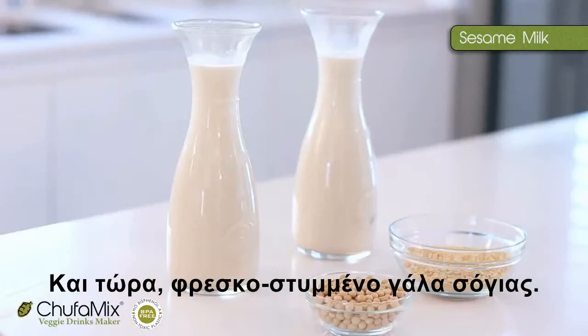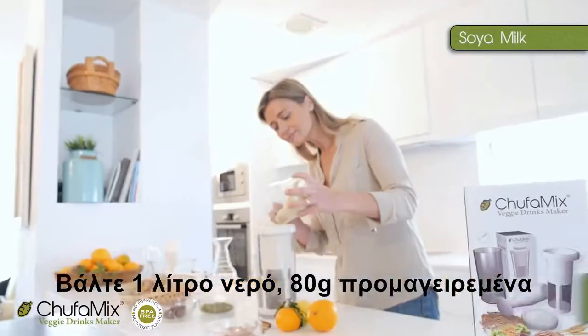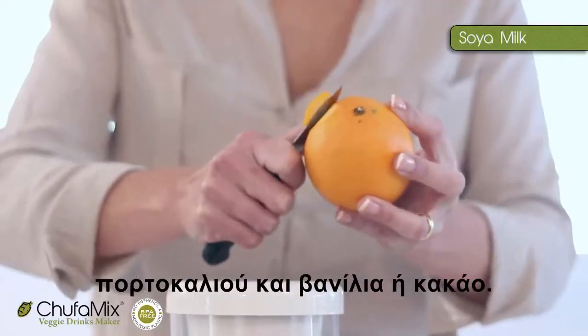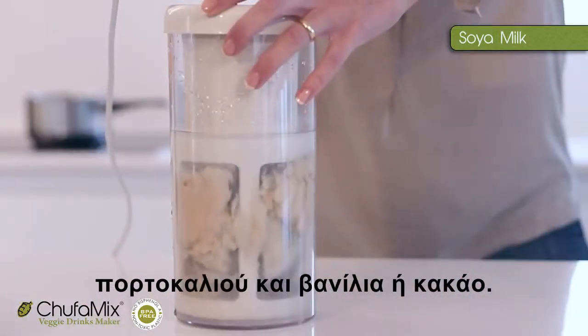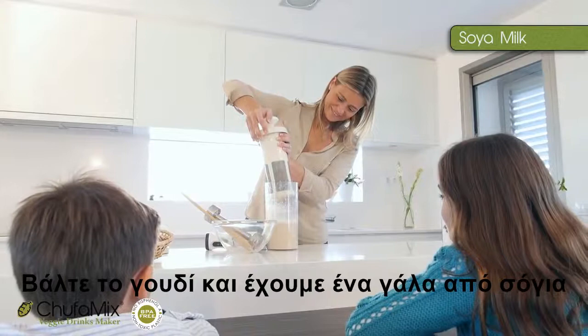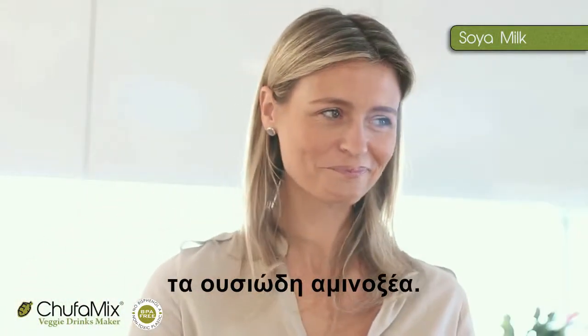And now, freshly squeezed soya milk. One litre of water, 80 grams of pre-cooked soya beans, sweetener, orange peel and vanilla or cocoa. Blend for one minute, then use the mortar, and here we have our soya milk with all its isoflavones and essential amino acids.